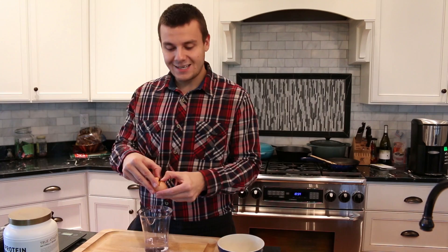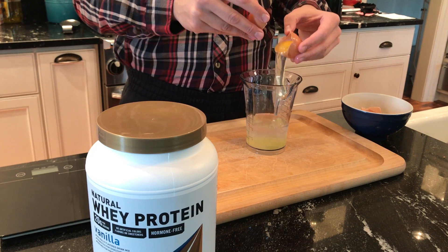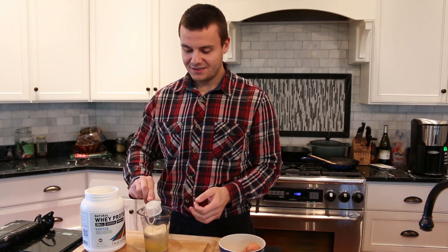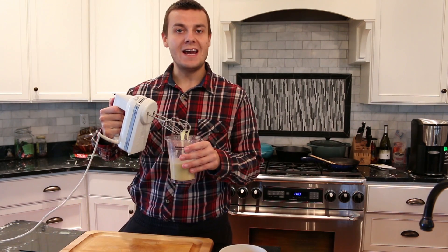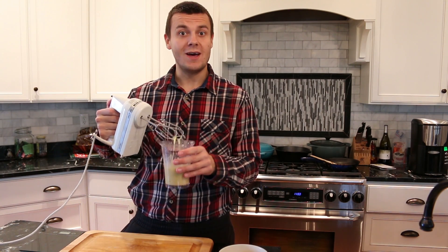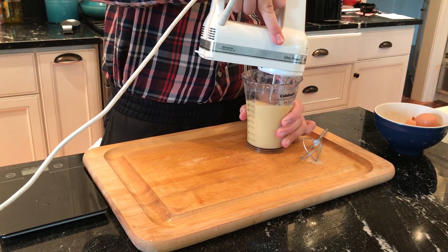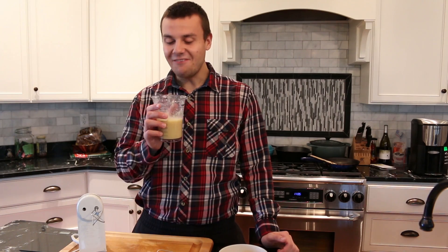So I'm going to start with the eggs — two egg whites, one whole egg, and one serving of protein powder. And now I'm going to mix it all together really well.